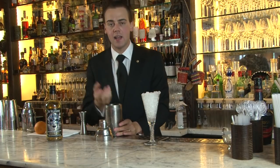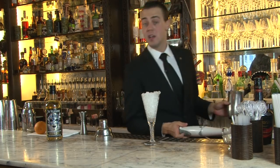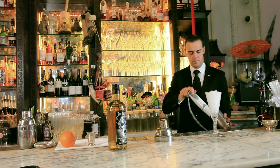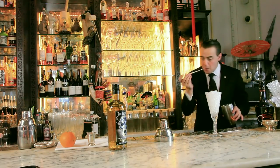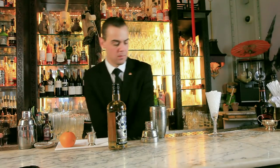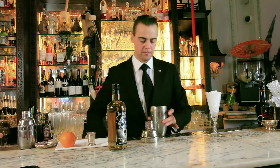Now we need to whisk to aerate and get some bubbles together with the egg white. We can do a dry shake, or we can use an electric whisk. Then add some ice.